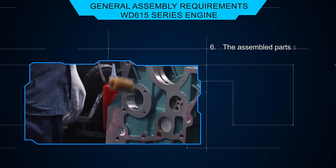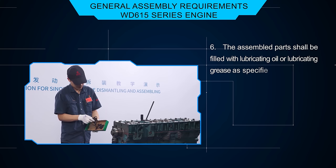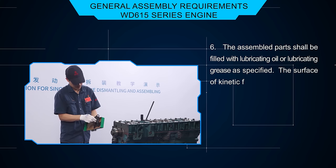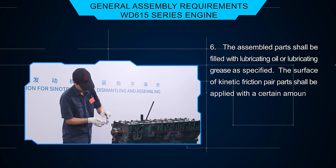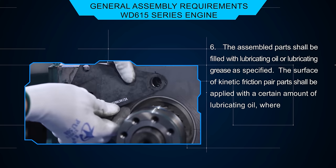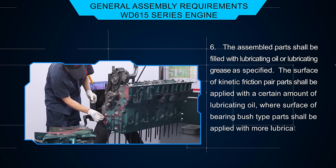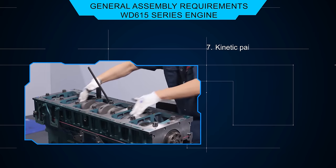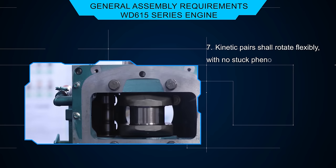The assembled parts shall be filled with lubricating oil or lubricating grease as specified. The surface of kinetic friction pair parts shall be applied with a certain amount of lubricating oil, where surface of bearing bush type parts shall be applied with more lubricating oil. Kinetic pairs shall rotate flexibly with no stuck phenomenon.